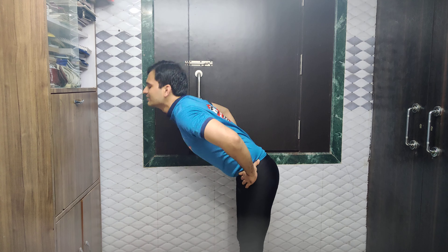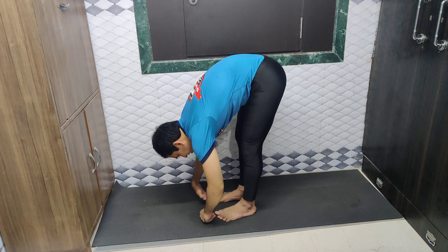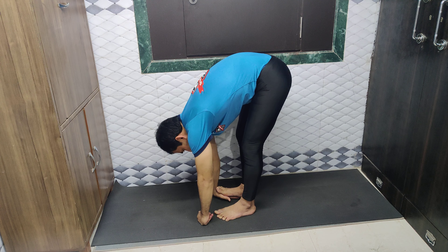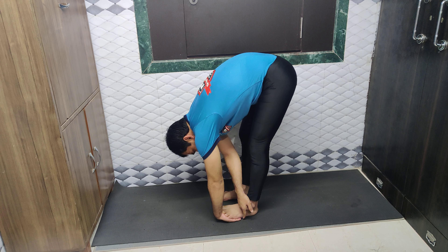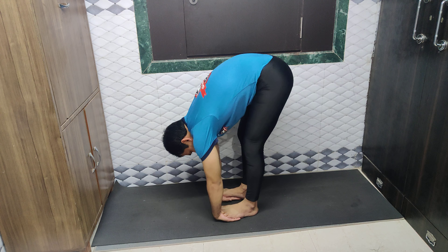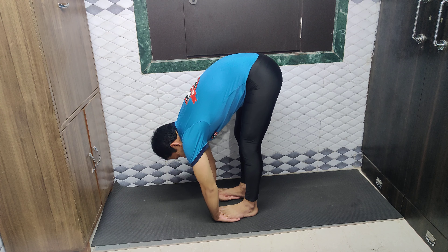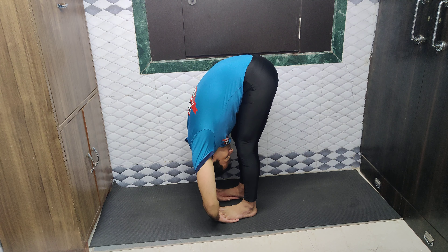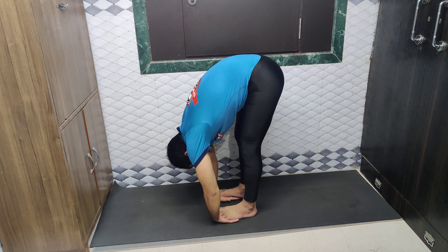Inhale, head up, bend from the waist. I am taking the upper body as much down as possible. Then place your palm — insert your palm below the foot. As you can see, my toes are touching the wrist and my toes are below the heels. Foot like this. So this is our arrangement. Inhale.